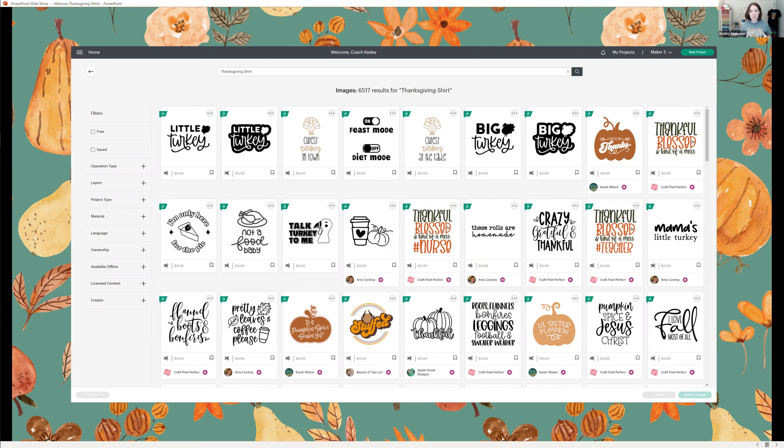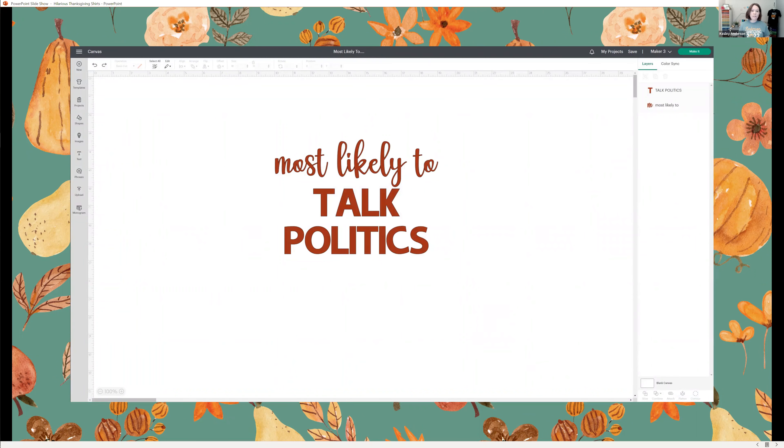If you want to be a little bit more unique, you can design your own shirts using simply a text and image combination. I love the 'most likely to' idea — it's the superlatives of Thanksgiving. Who's most likely to talk about politics, bring pictures to the table, need to take a nap, or feels like leftovers are for quitters? You can take something unique and quirky about each family member and create a t-shirt for them with their superlative.